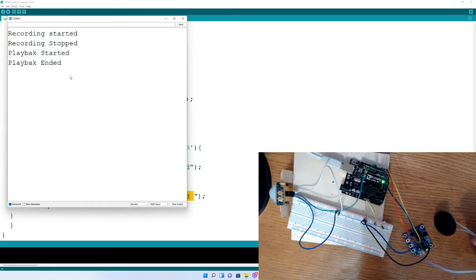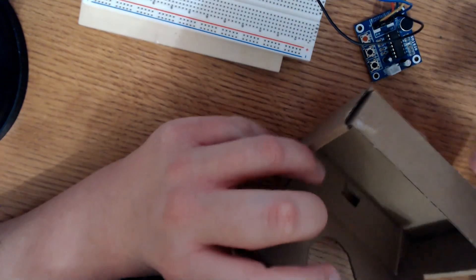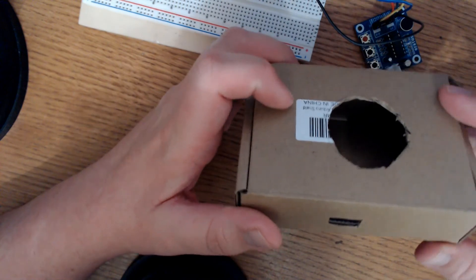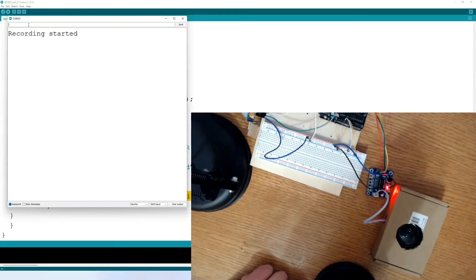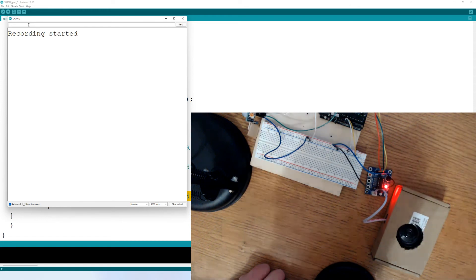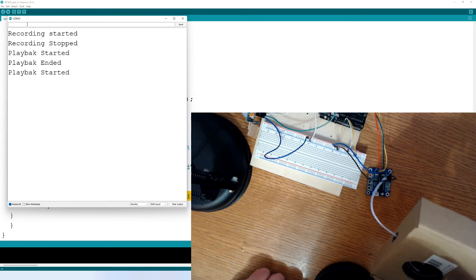These speakers a lot of the time do better if you put them somewhere where they can reverberate, so that sound can bounce off the compartment. I'm going to try this out — I have a little box here. I'll put the speaker just under this hole and run it through the hole I cut in the side. We'll see how it works. I recorded a test and played it back. I don't know if you can tell, but it does sound a little bit better. I think a hard surface like plastic would make it sound even better.